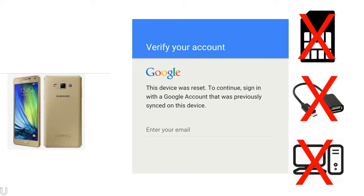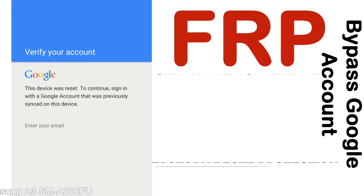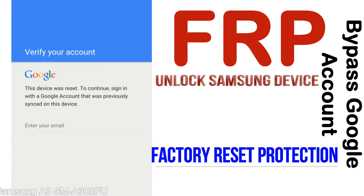Without SIM, without AOD cable, without PC — but how to do that? FRP, Factory Reset Protection lock, is known as Factory Reset Protection, a new type of security lock.